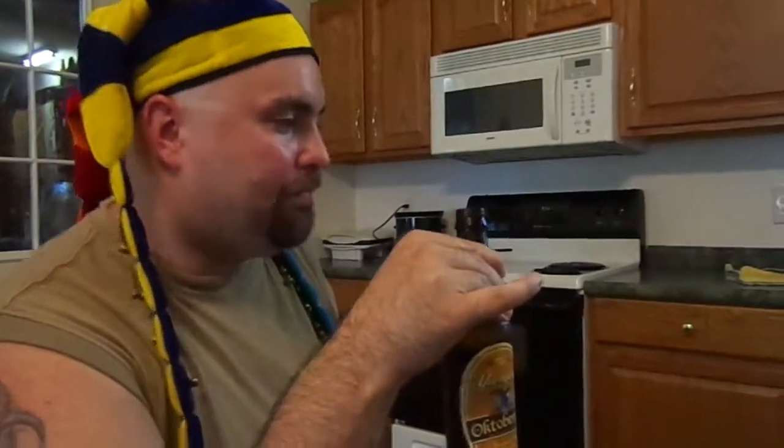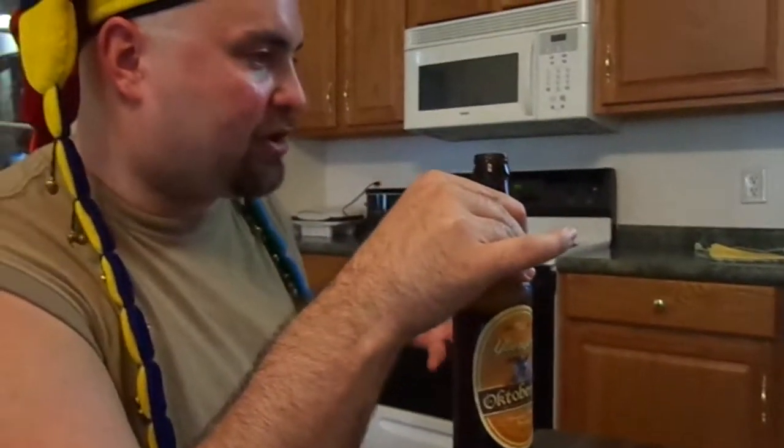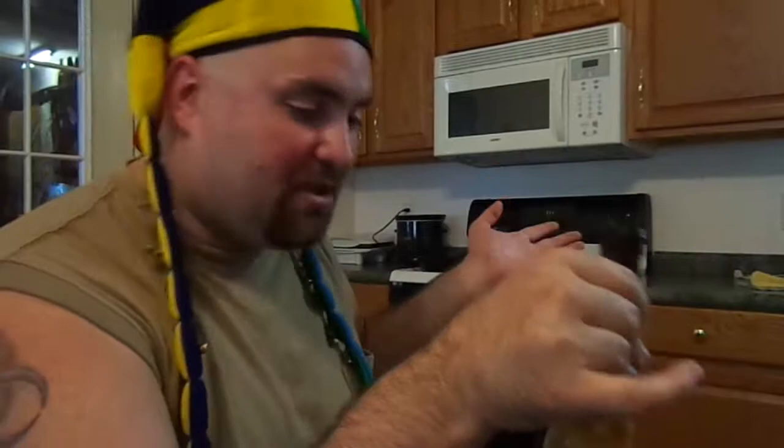It has a darker taste to it, but you'll be surprised when you dump it in the glass. It does have a darker taste — a little bit darker than your lager, maybe kind of borderline black and tan, but it's good. I have no complaints. My first drink test of Season 2, Episode 51 — Yuengling Oktoberfest. Number two flavor — flavor burst. You can't tell me you don't like that beer.